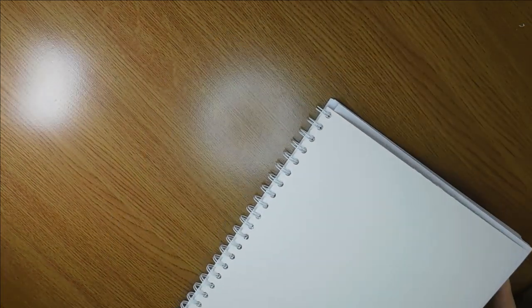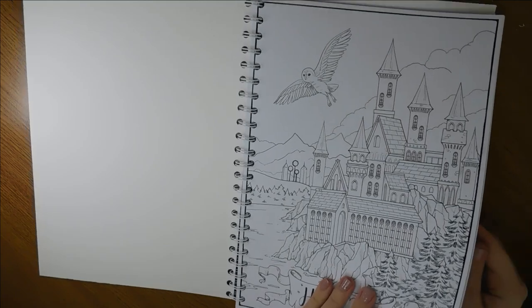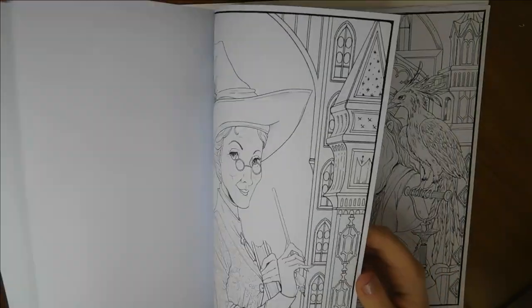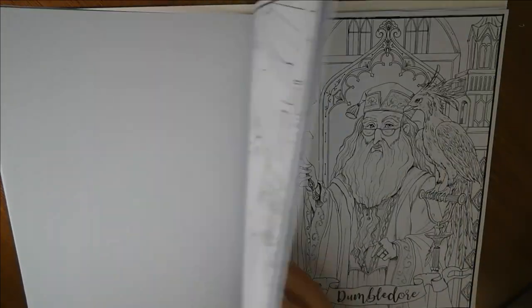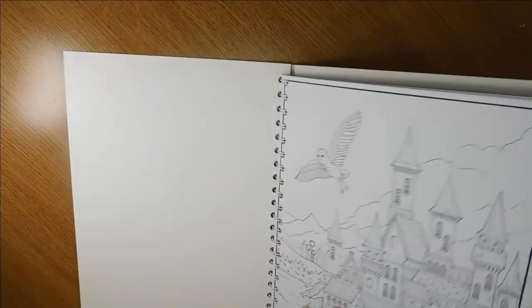We've got another one that I've bound myself, which is the Harry Potter one. I need to do one of these pictures for my niece — she likes Harry Potter so I said that I would do one for her. I need to ask her which one. I believe this is by Fabiana Attanio — all the Harry Potters. I've just done the one at the back — the Voldemort.